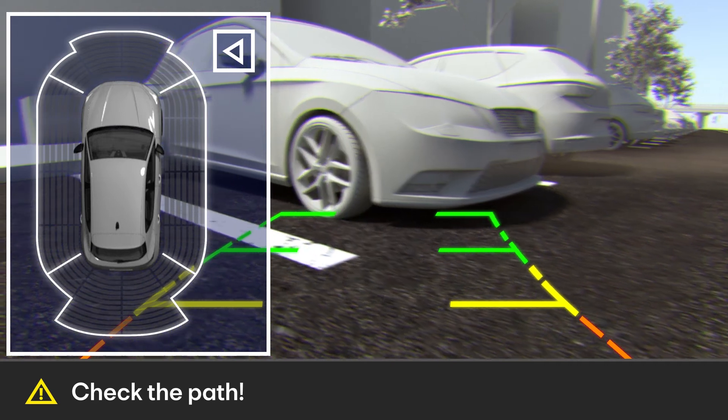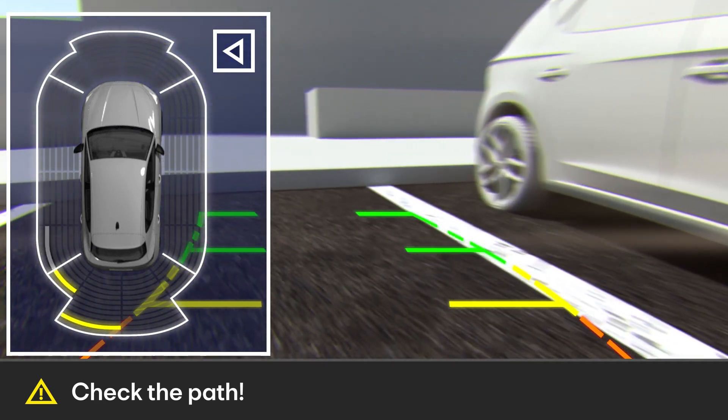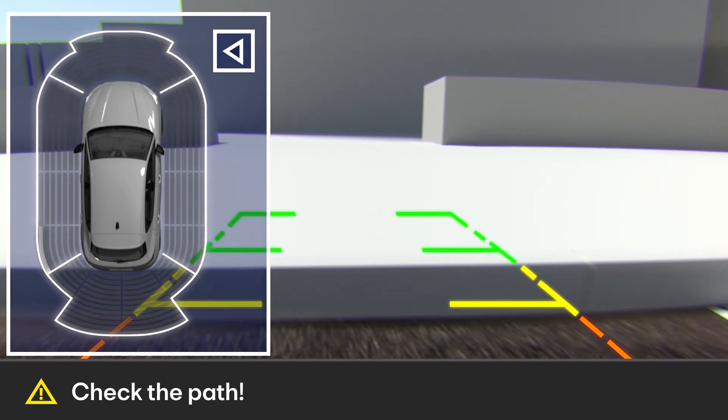Depending on the vehicle's equipment, it is configured in the following modes: reverse parking into a bay, assistance function for hitching a trailer, and cross traffic control.